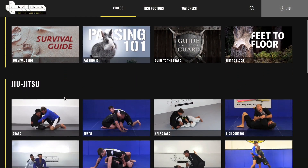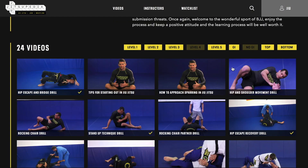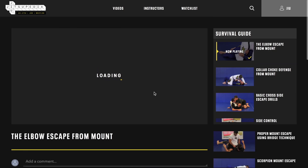Hope you guys enjoyed the video. Please make sure to like and subscribe to our YouTube channel and visit our website jujitsupedia.com, where there are thousands of videos in judo, jiu jitsu, and wrestling, with plenty of curricula for you to learn from.